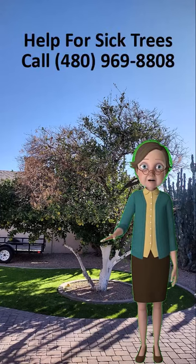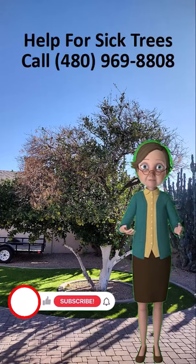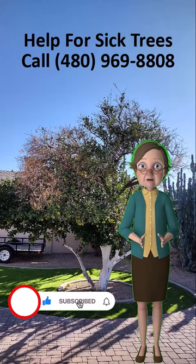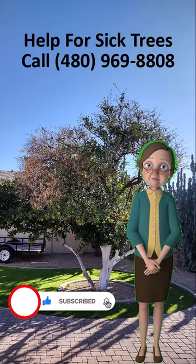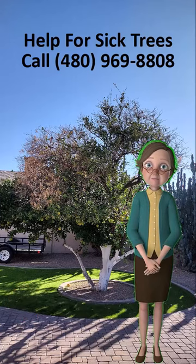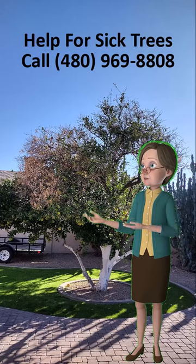Please hit like and subscribe to our channel. Pat's husband Warner has been treating sick trees for over 50 years, so if you have sick trees and you live within 30 miles of Mesa, Arizona, call us at 480-969-8808.